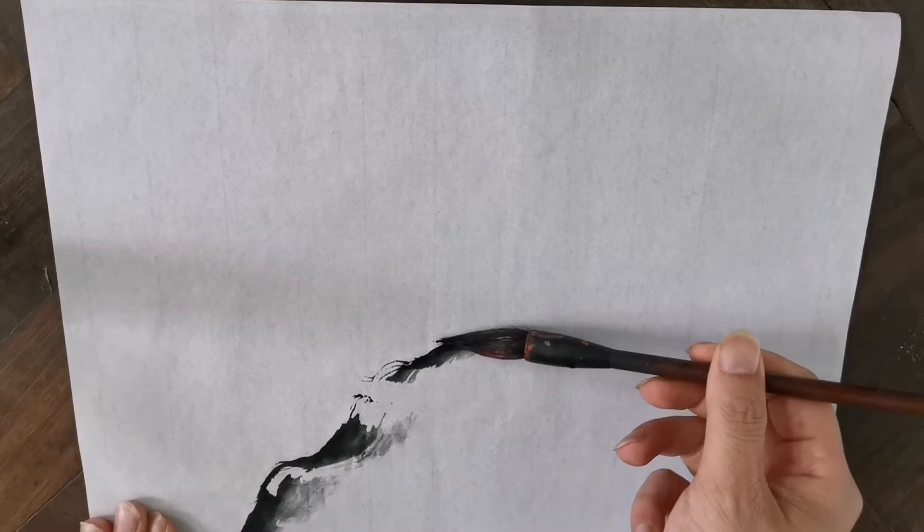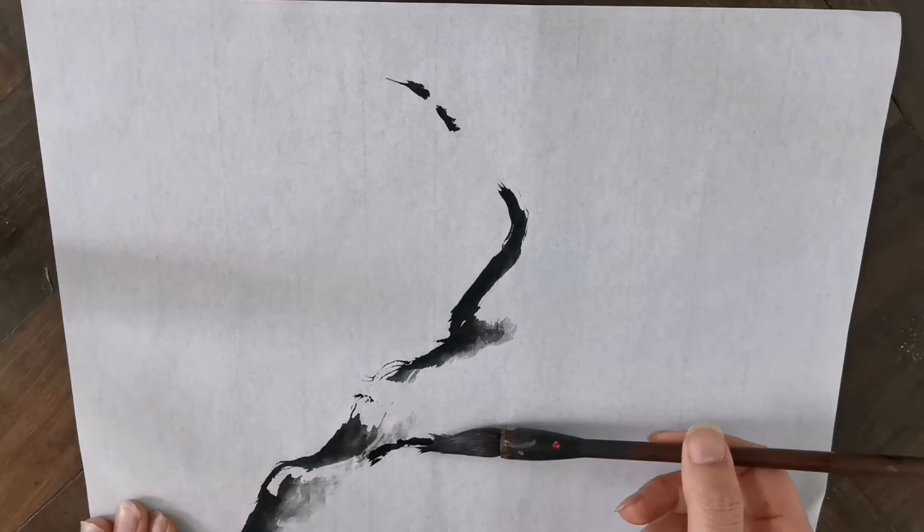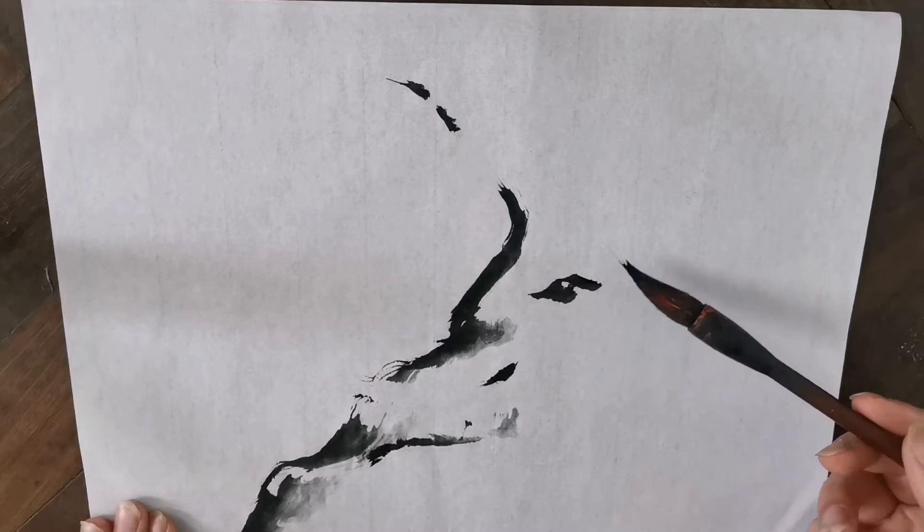Let's start with the first stroke of the main branch and the dominant sub-branches. This part is the backbone of the whole composition. Try to make it loose and leave some gaps in your strokes. We should aim to achieve harmony with the shades you loaded into your brush and try to display the dryness along with wet marks in these strokes.